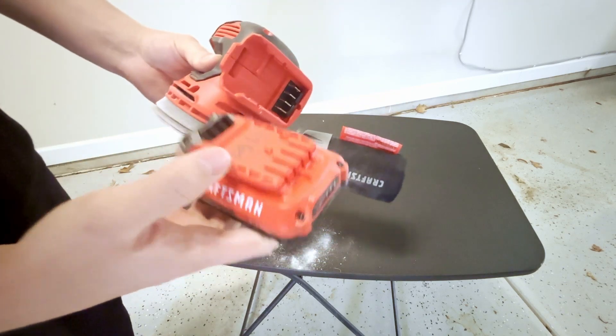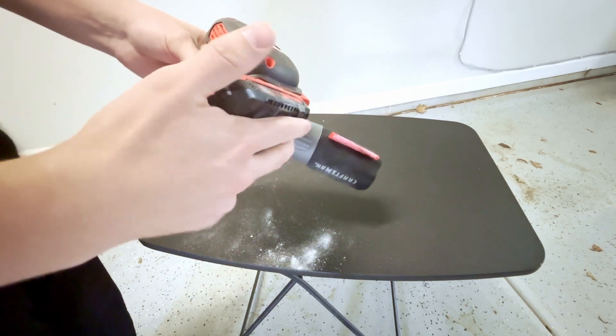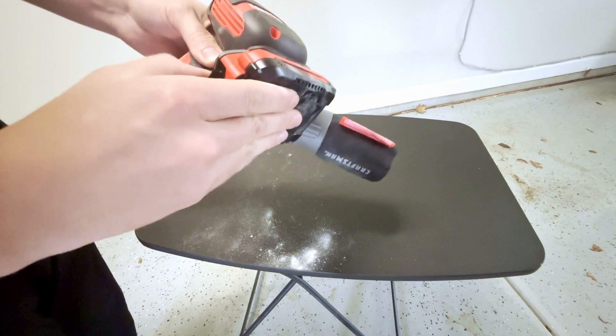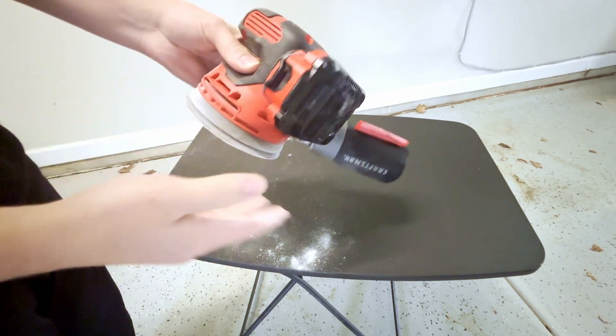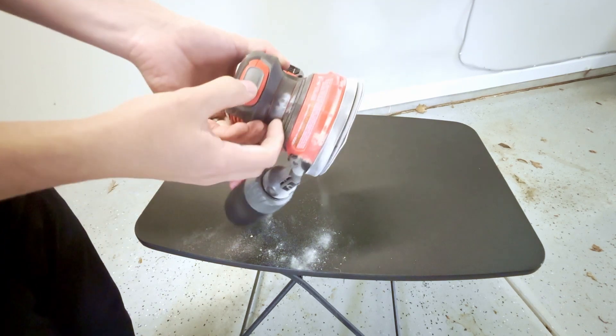The battery life is pretty good as well. I normally just have a few of these charged up, so if I do run out of battery, I could just find another one — but just make sure that's in there good. And here is what it sounds like.